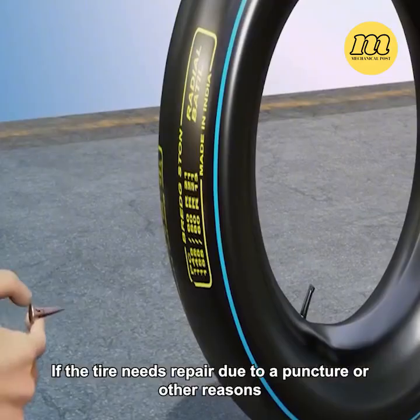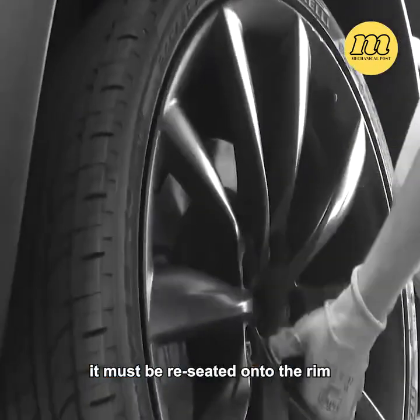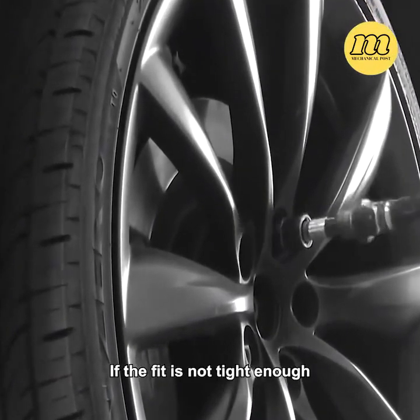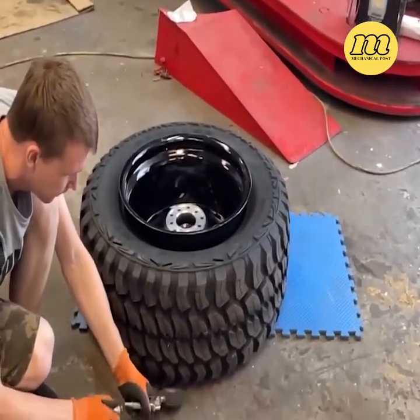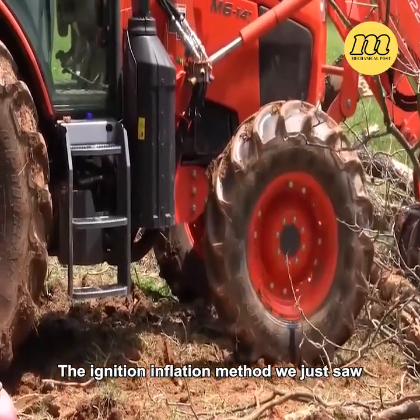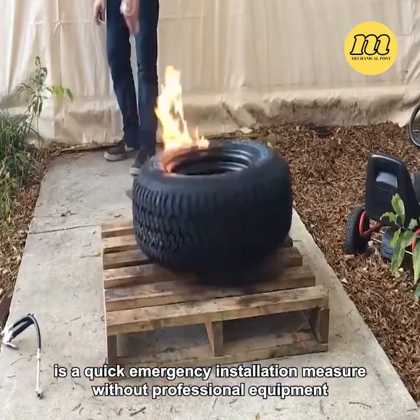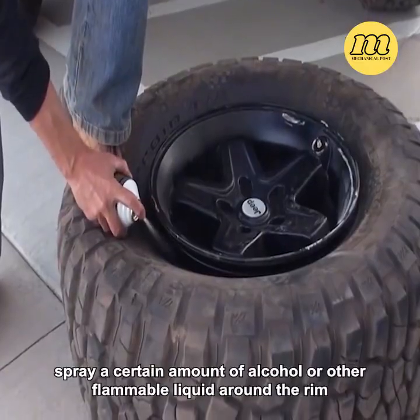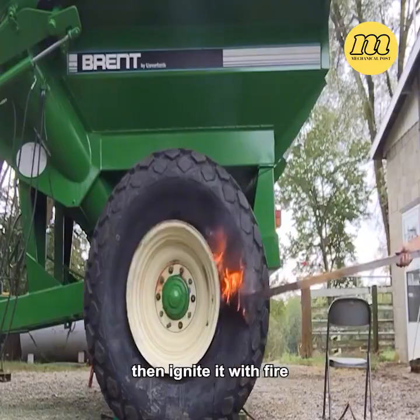If the tire needs repair due to a puncture or other reasons, it must be reseated onto the rim. If the fit is not tight enough, the inflation rate may not keep up with the air leakage rate. This ignition inflation method is a quick emergency installation measure without professional equipment — first spray a certain amount of alcohol or other flammable liquid around the rim, then ignite it with fire.